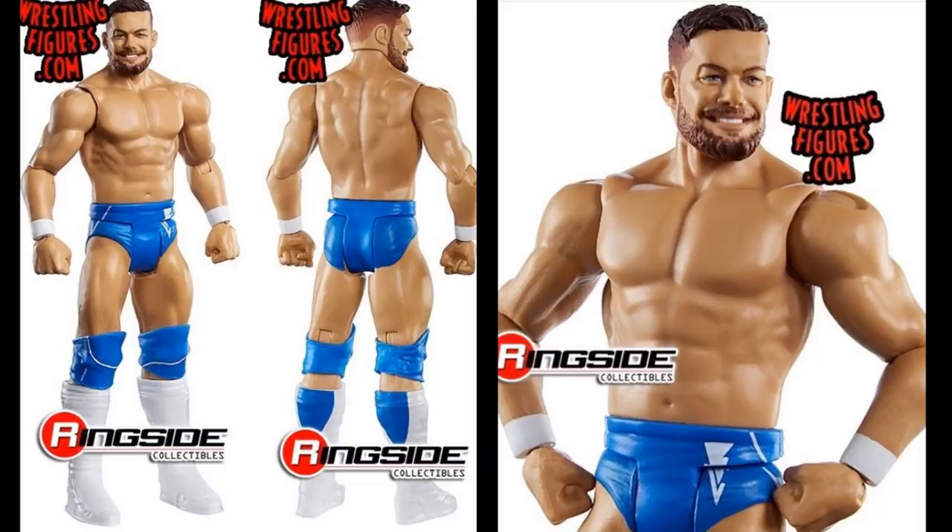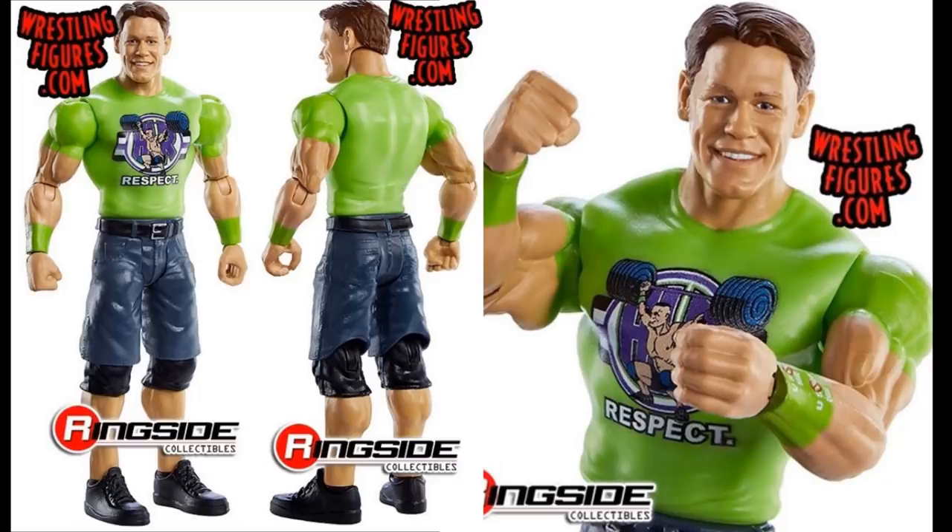Moving forward we have another John Cena basic, and this one is completely skippable for me. It's the Elite 71 head sculpt, looks like it has the same exact green shirt and green armbands. I understand why they release it — your little six or seven year old comes up and sees John Cena and buys the basic, it's good business. But from a collector's point of view, this is probably going to be very skippable to a lot of big time collectors.